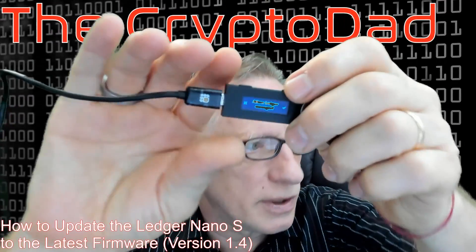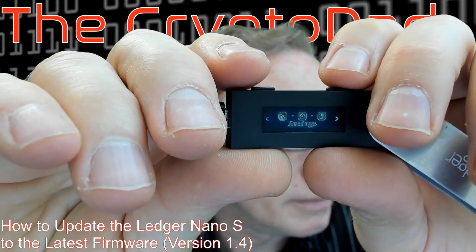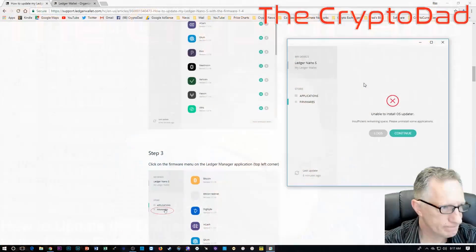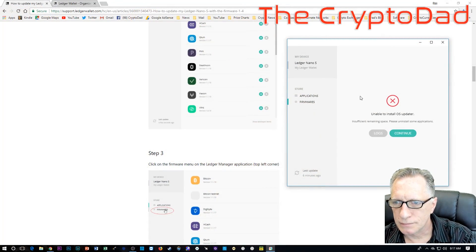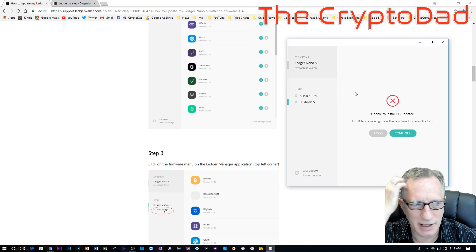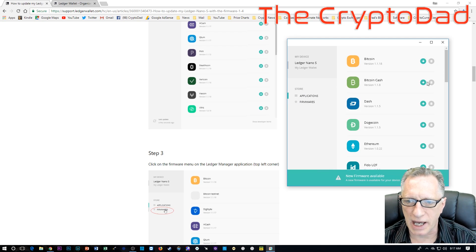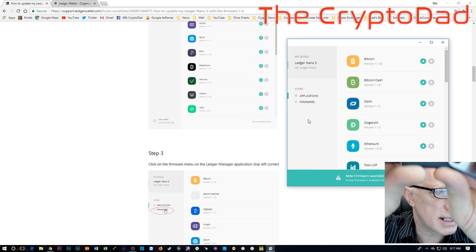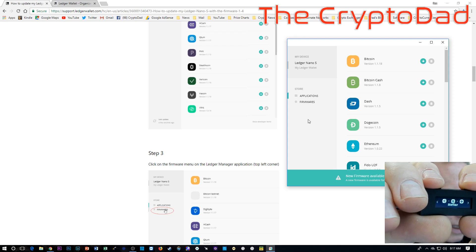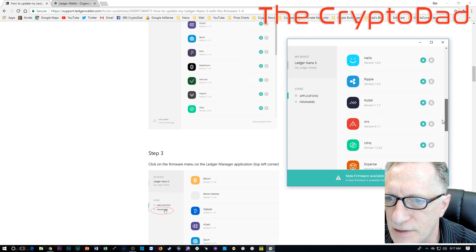Now it wants to confirm, so I'm going to click the check. I did get an error message, so I'm going to need to uninstall some of the Ledger Nano apps. That's not too difficult. Let's go back to Applications and check what I've got on here. I could probably take Ripple off and see if that frees up enough space.